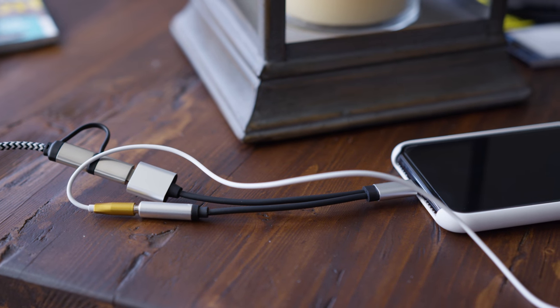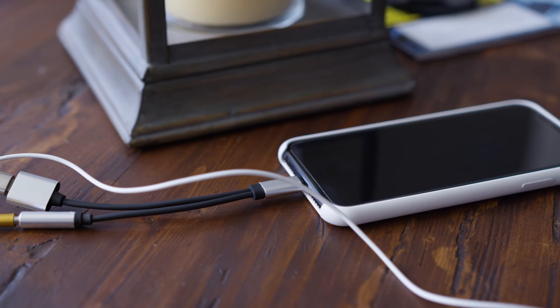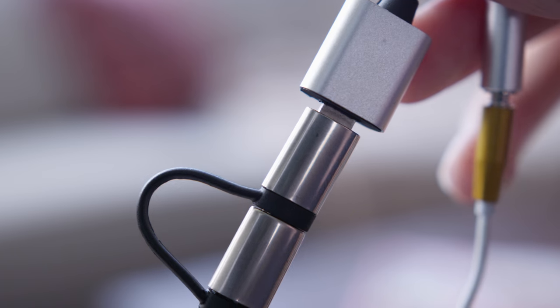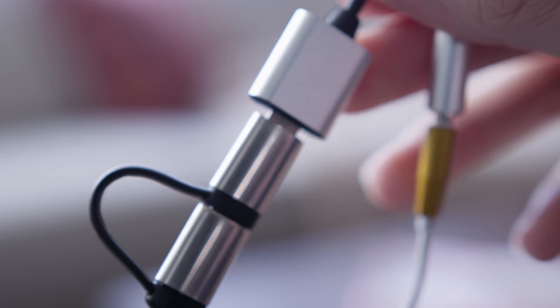One of the things that caught my eye on the listing page was it said that the audio amp inside this adapter is actually better than the one on your iPhone. So you're theoretically going to get better audio. We'll talk about that in a minute.